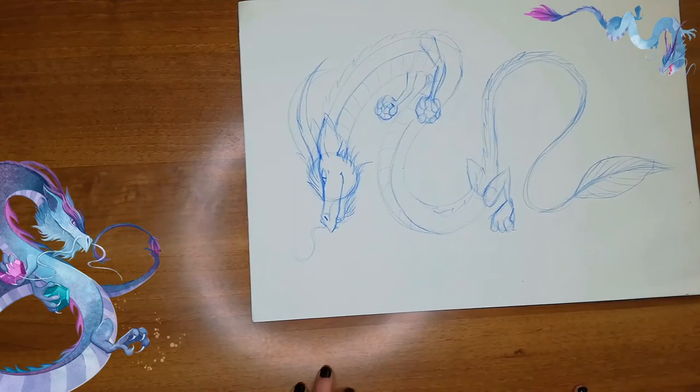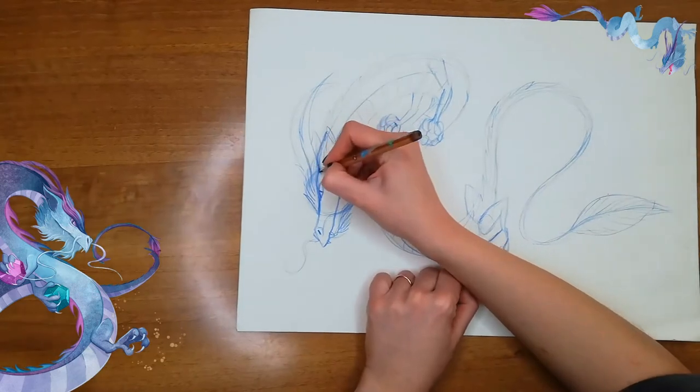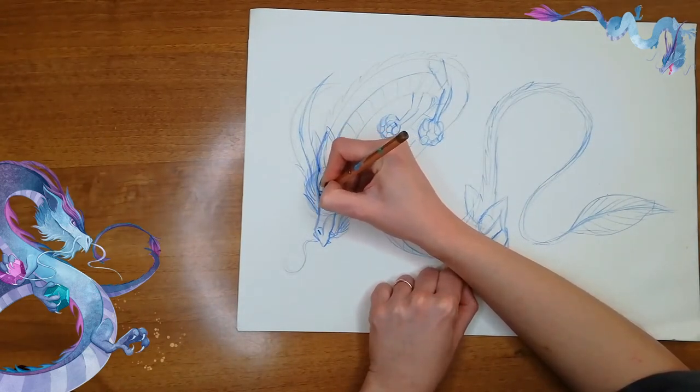And now we can go to the next stage, which is refining everything with a darker pencil. Let's start from his brow here.